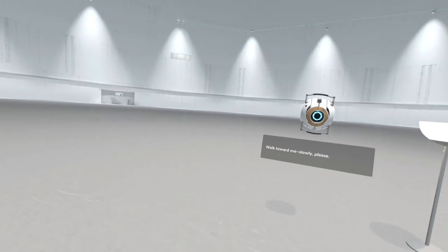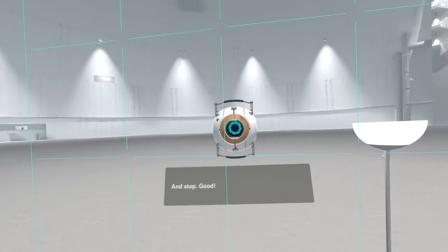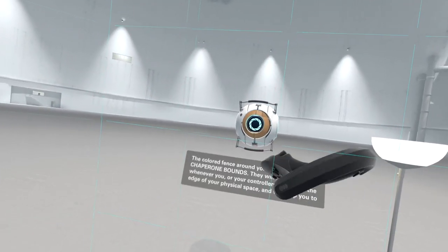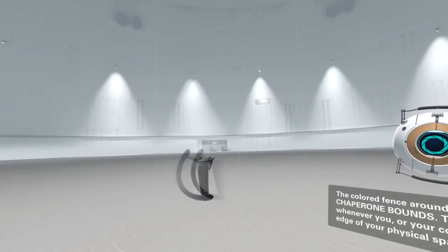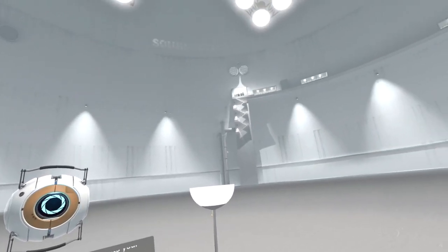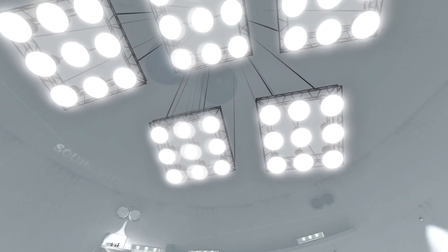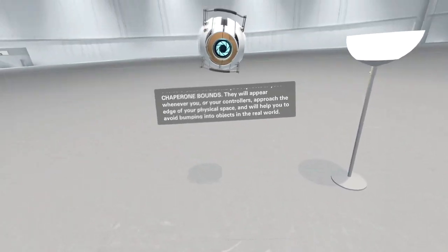Walk toward me slowly, please. And stop - good. The colored fence around you represents your chaperone bounds. They will appear whenever you or your controllers approach the edge of your physical space, and will help you avoid bumping into objects in the real world.